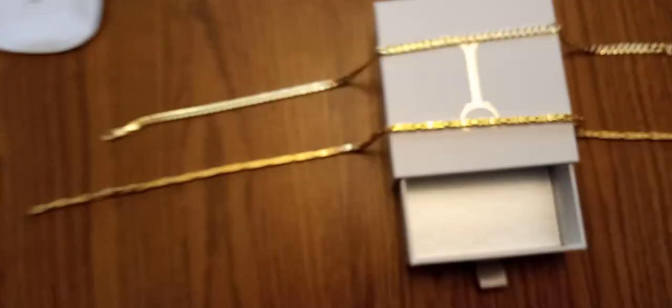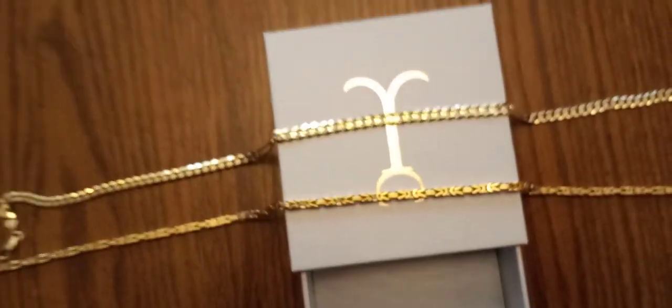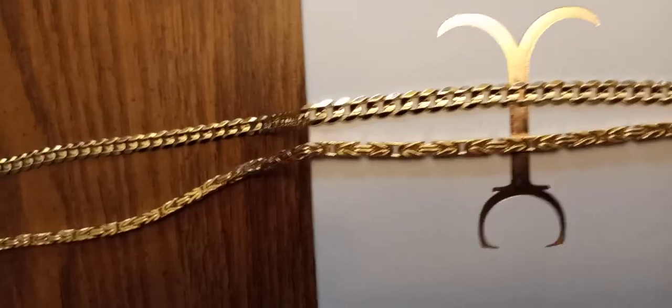Now I got it and I'm real happy with it. It's definitely a fine chain. You can trust Jacoji — quality products, quality gold. Look at how it compares to that five and a half millimeter flat curb. The Byzantine just stands up.